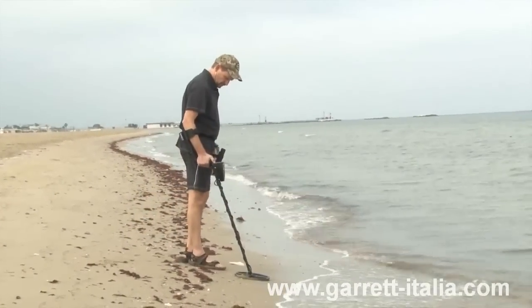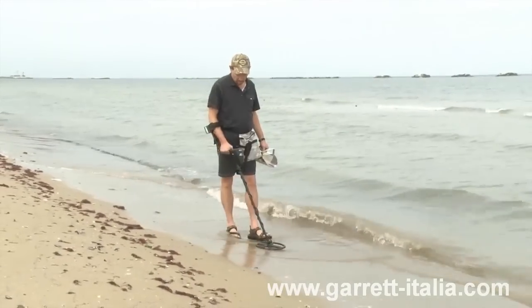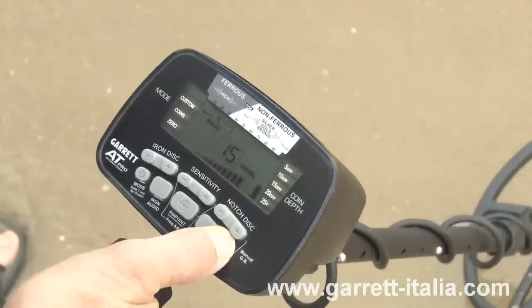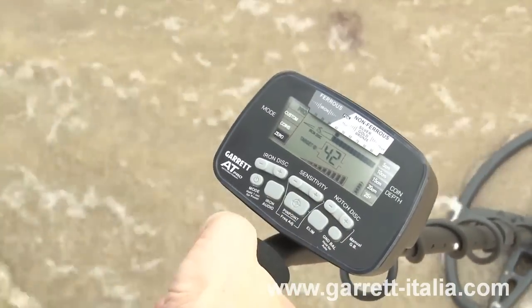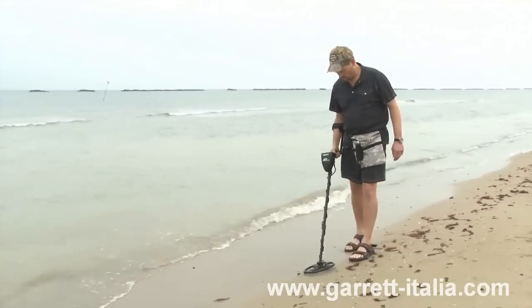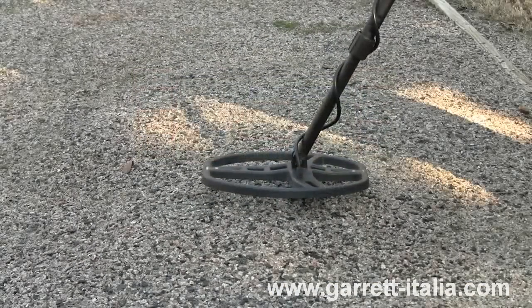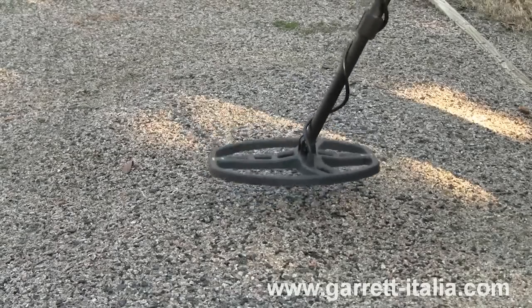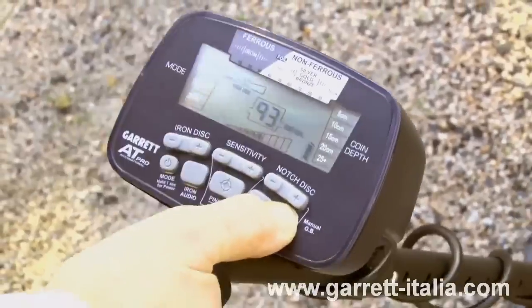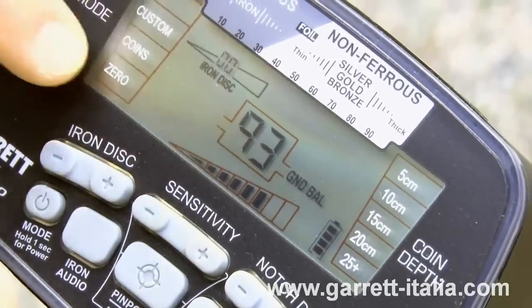Another important feature of the AT Pro is its ability to be ground balanced, either manually or automatically. Detector performance can be negatively affected by ground mineralization. It is important to achieve proper ground balance to cancel unwanted ground signals, which allows the detector to obtain maximum stability, giving you more performance, better detection depth, and more precise pinpointing. For automatic ground balance, press and hold the ground balance button as you bounce or pump the search coil from one to eight inches above the ground. When there is a minimal audio response from the ground, release the push button and begin hunting. The ground balance value will be indicated in the center of the LCD.